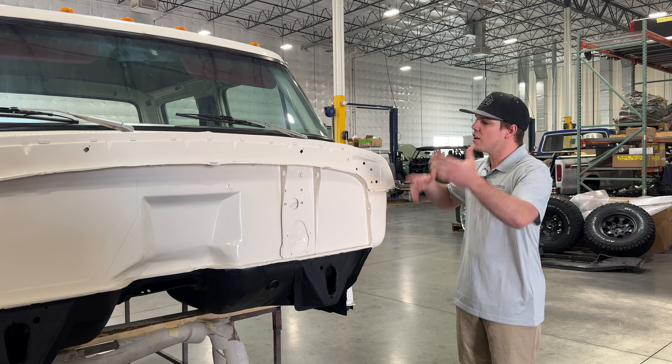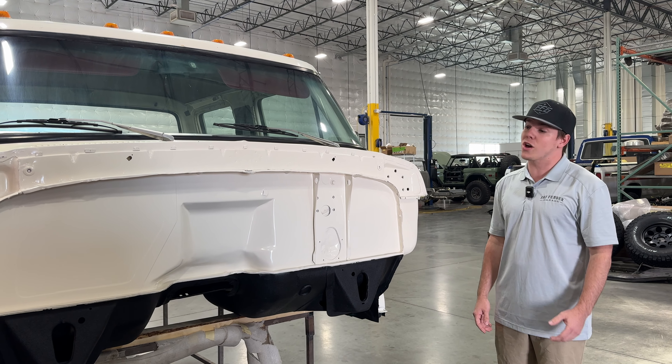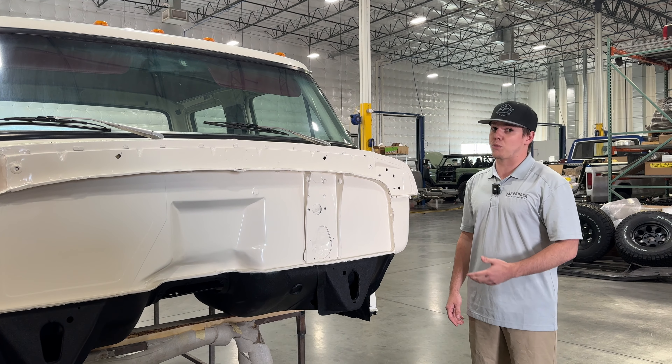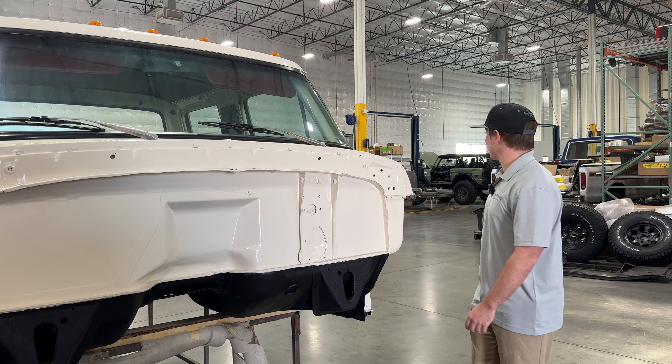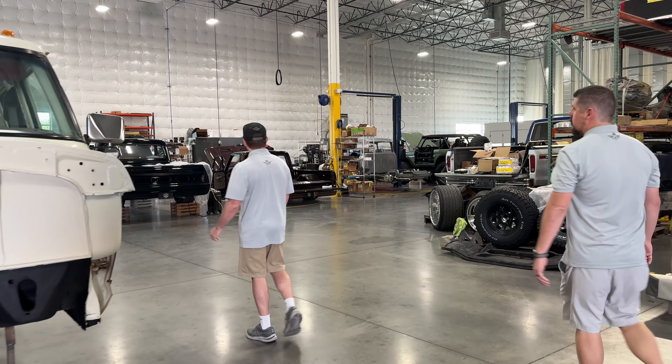Once the motor's in here, everything's installed, this will just be an afterthought. But when it comes to the customer, it's actually very important — if you had a stock firewall, you'd notice pretty clearly. So I don't know if we can find one around here as a reference point, but I think that truck over here might have a stock firewall as a comparison.